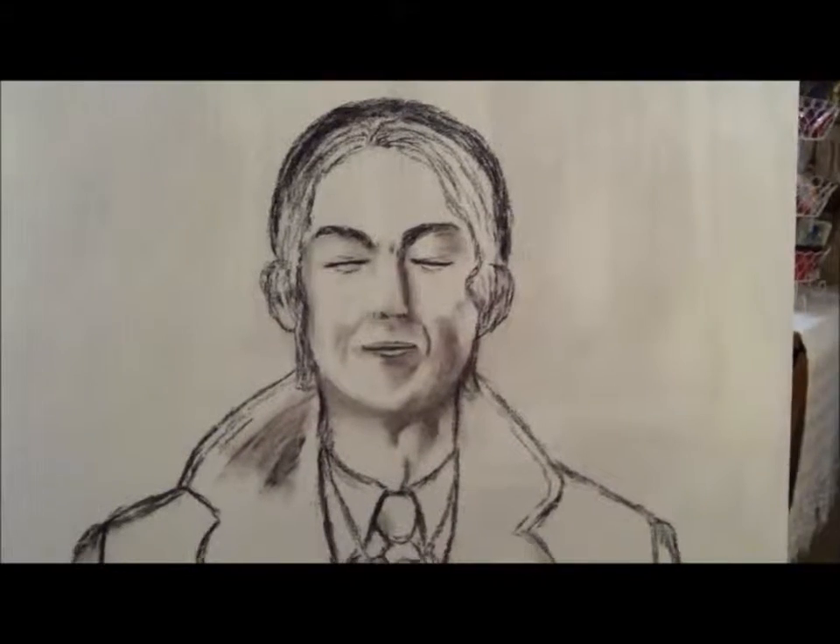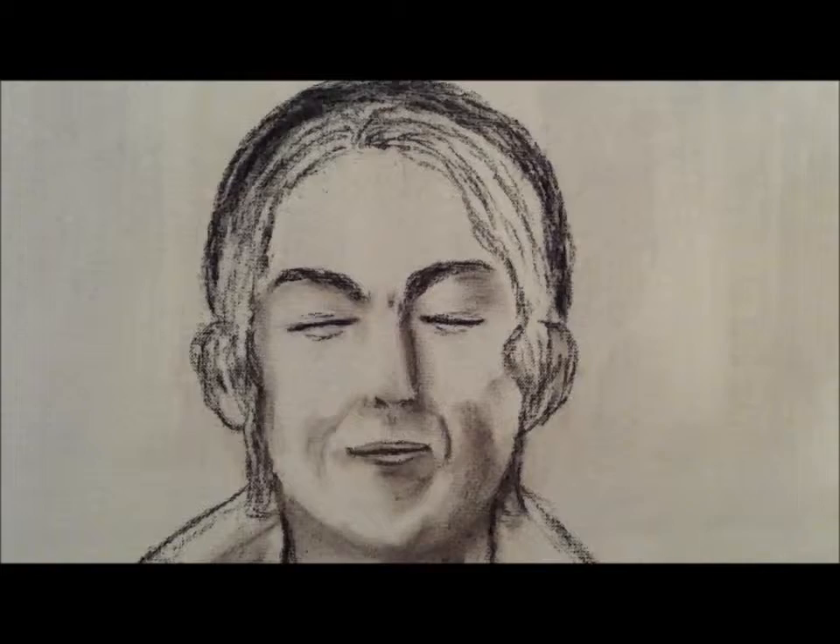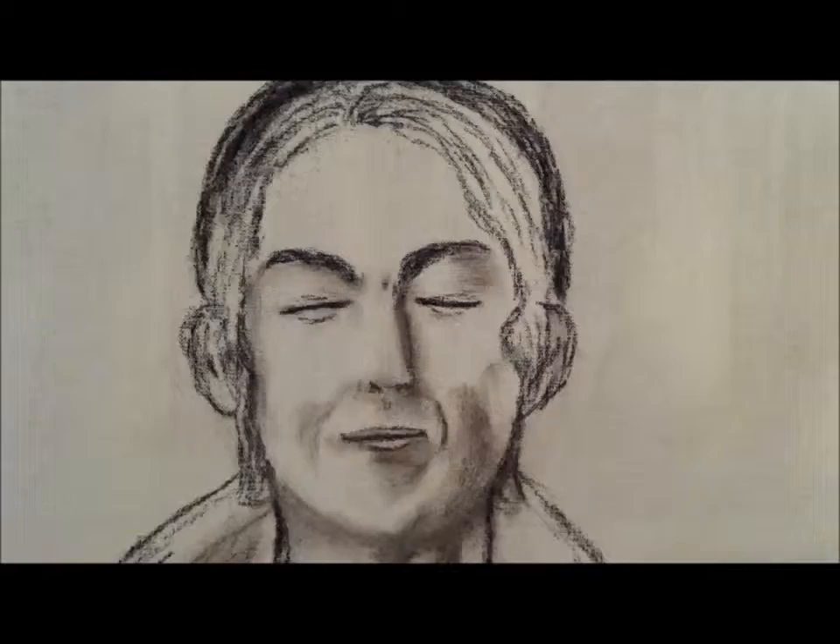So I finally jumped. I don't know what you think of my portrait so far. It is made with charcoal on the canvas and then the painting will come, of course — the paint, I mean. I finally did it.